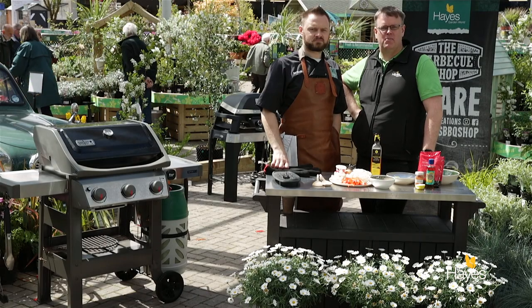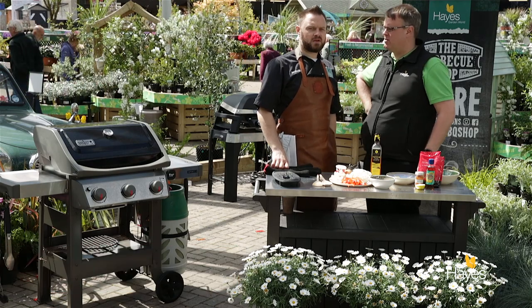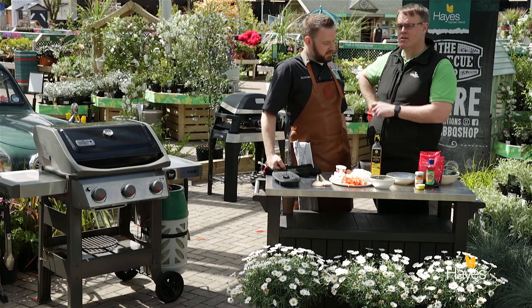Hello everybody and welcome to the BBQ shop here at Hayes Garden World. As always we're joined by top BBQ chef Mr Richard Holden. Hi folks. And in this video we're going to be showing you how to Pad Thai king prawns in the wok on the new Spirit 2 E310.